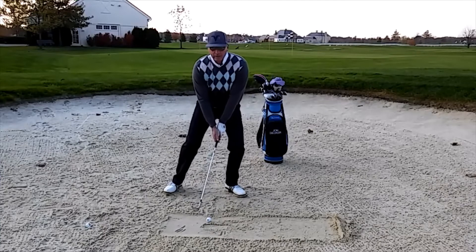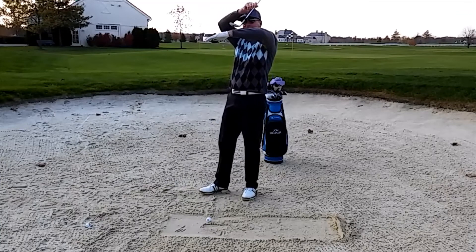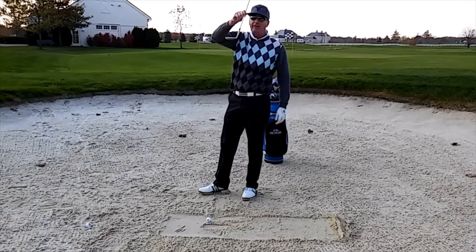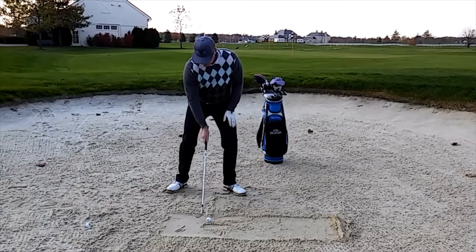I'm going to set my hands lower than normal, and that's going to allow the heel — what I'm trying to do is get the heel of the club into this position right here, because I want the heel to hit. That'll keep the clubface sliding through and cutting through that hard sand.